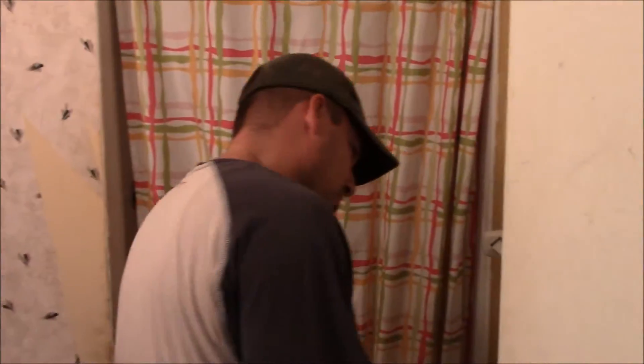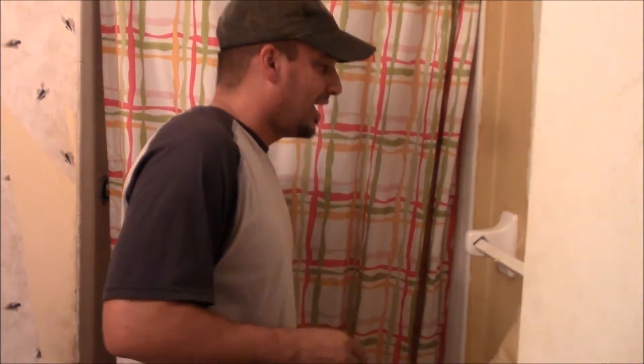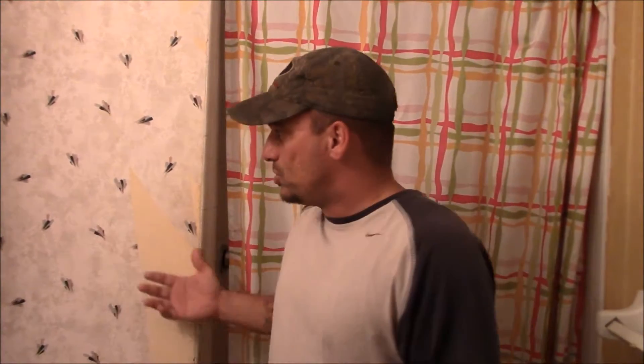Hello everyone, welcome to Rivera Urban Homestead, the bathroom edition. My wife has gone to Chicago for like four days and I decided I am going to re-renovate the bathroom in our master bedroom. It's not a big bathroom as you can see.